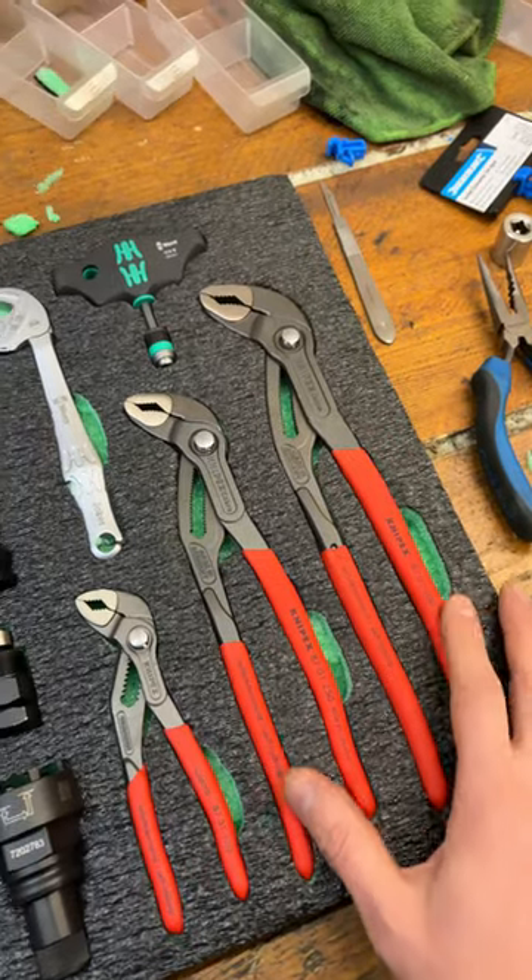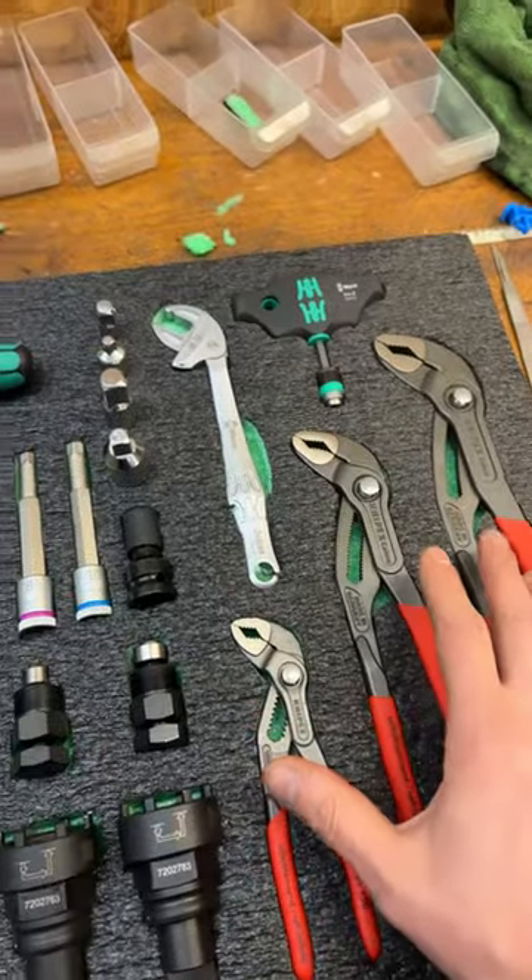Having a bit of a sort out today, but I can't decide the best way to do this job. I'm trying to put all my favourite tools into this Shadow Foam.